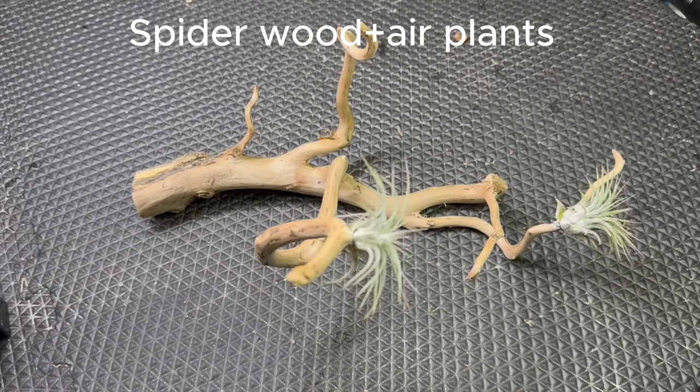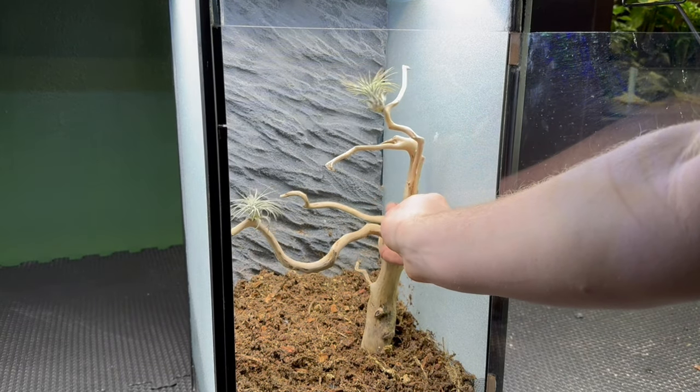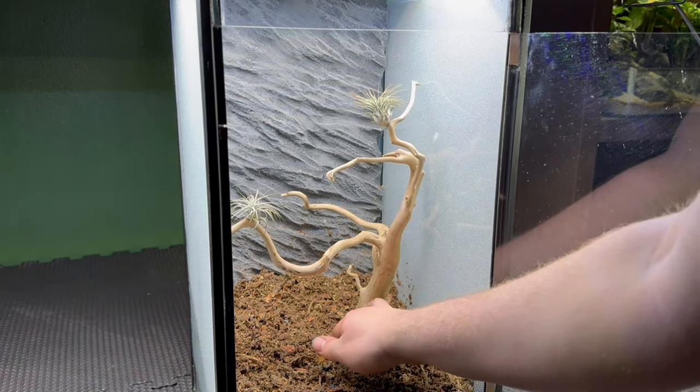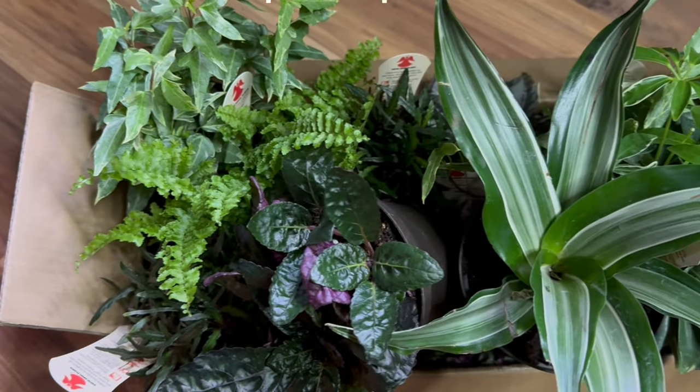For the hardscape, I have this piece of spiderwood with air plants attached to it. Air plants are a really cool option for this because they can be super glued onto just about anything and still thrive. The hardscape isn't super complicated with this one, but that's how I like to keep it. Now it's time for my favorite part — the plants.